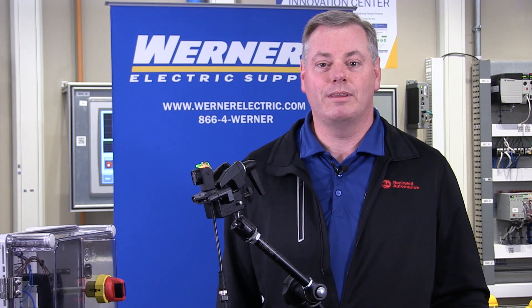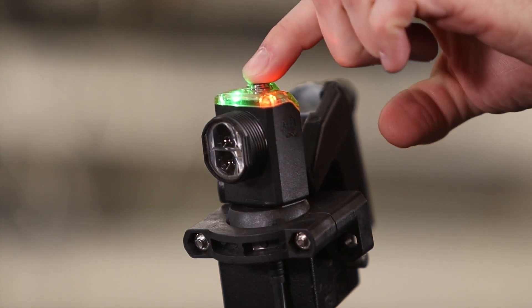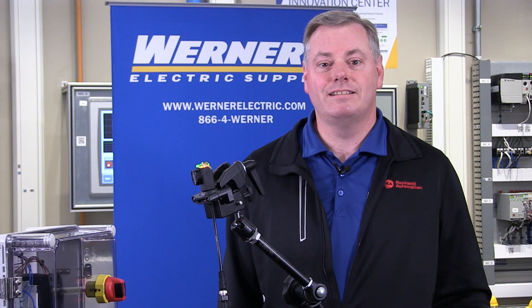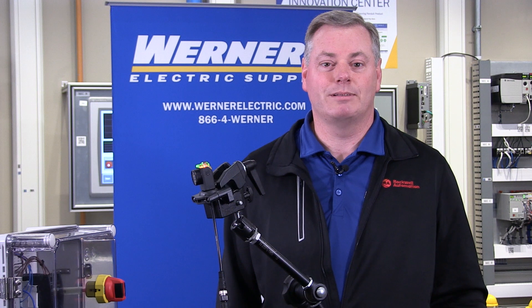It also comes in models with either no adjustment or a simple lockable push button for easy sensor setup. This minimizes sensor tampering once the setup is complete.